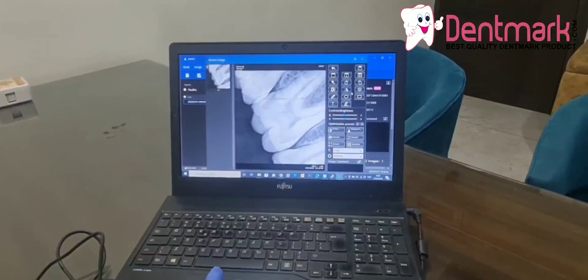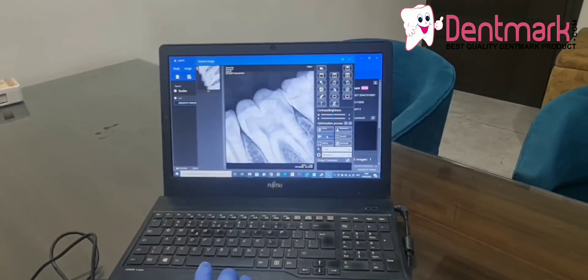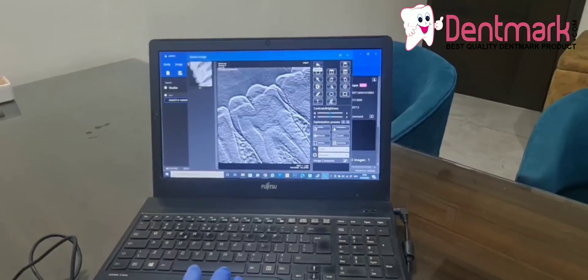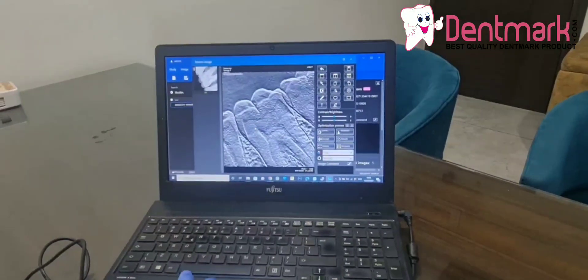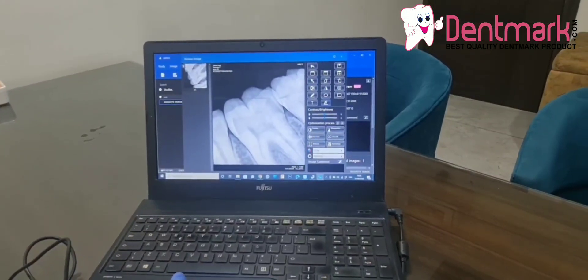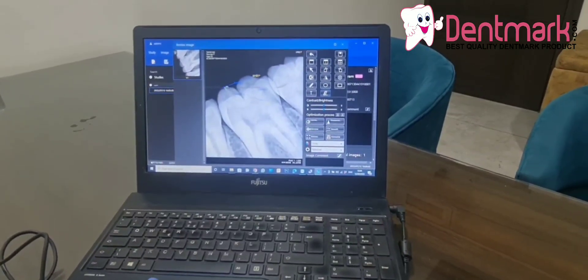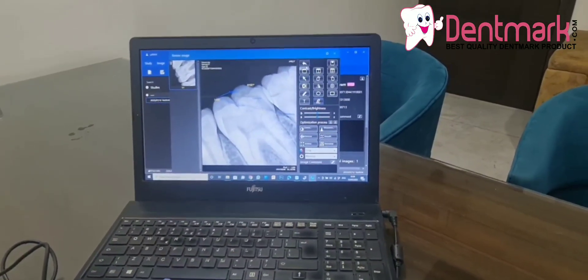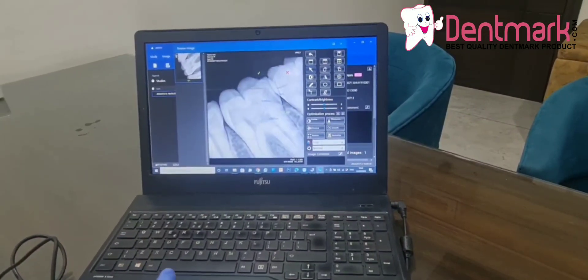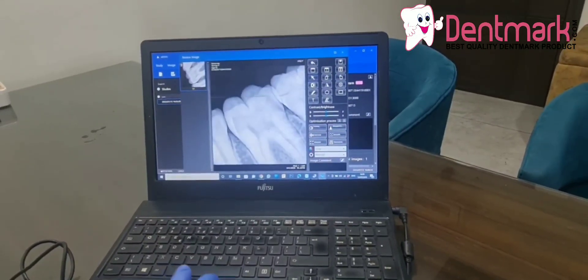You can now rotate the image. You can do the settings — normalize, smooth, sharpen — or you can reset it to come back to the original position. You can also do measurements. You can see all the settings, and see the clarity of the image.